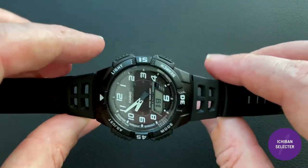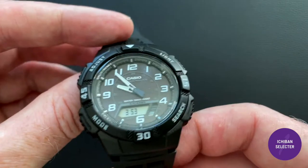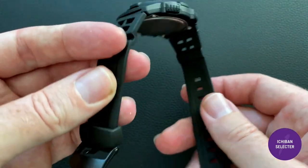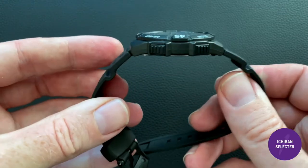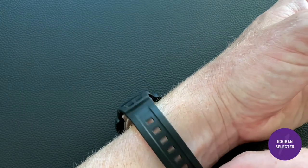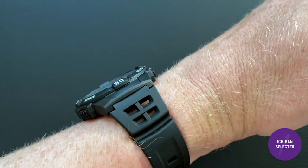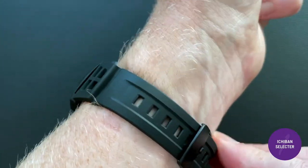By far the lightest watch I've ever owned — probably around 50 grams. It feels like air; you don't even notice it when wearing it. I like the perforated band too: if you're swimming or working out, it lets moisture evaporate easily. The strap is soft and actually more pliable than G-Shock straps. G-Shock straps sometimes let the watch bow out on your arm, but this one really hugs the wrist better. Here you can see it on my seven-and-three-quarter-inch wrist — comfortable, not tight, not constricting.